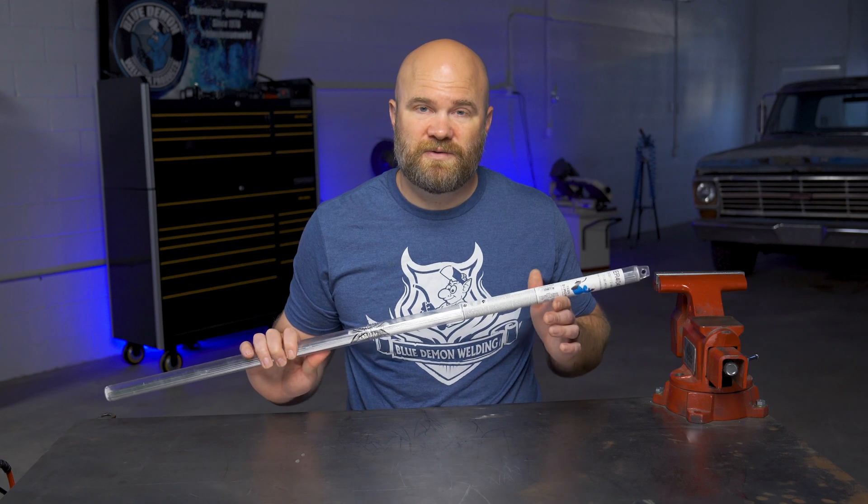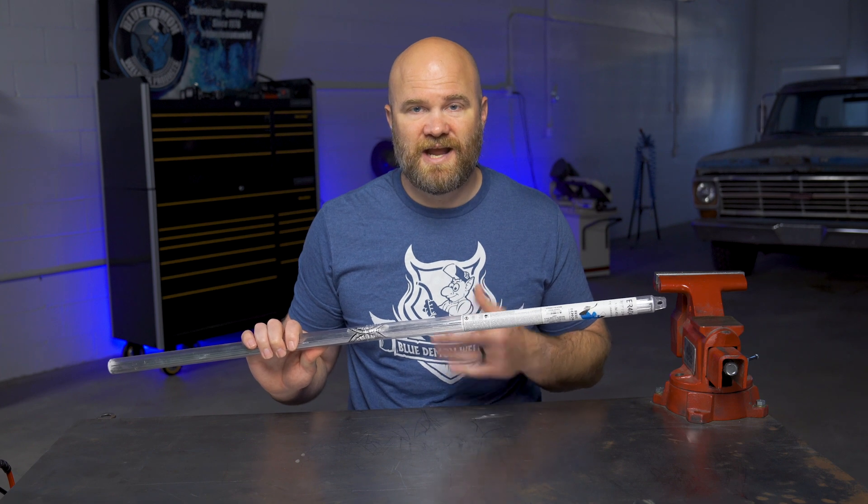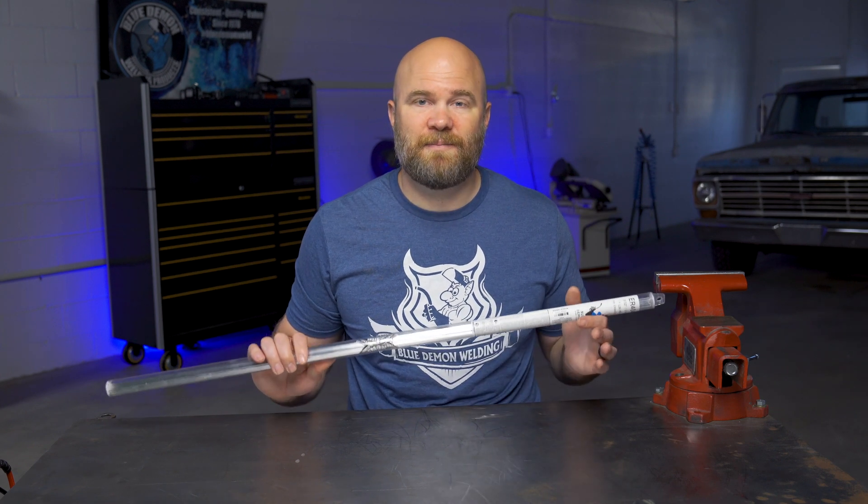Blue Demon ER4043 is available in diameters of 30 thousandths up to 5/32nds of an inch and can be purchased in both 1lb and 10lb packs.